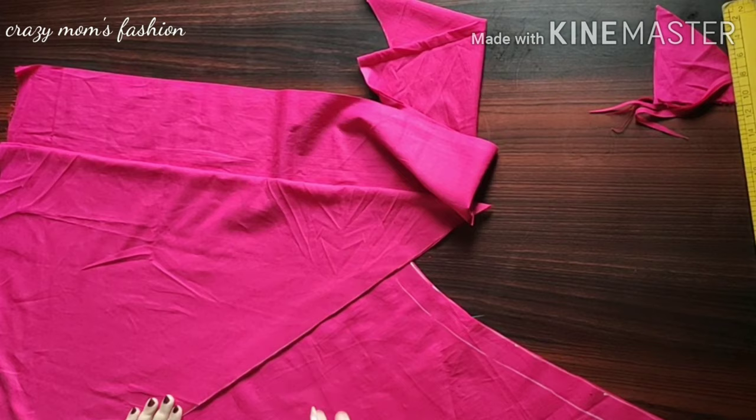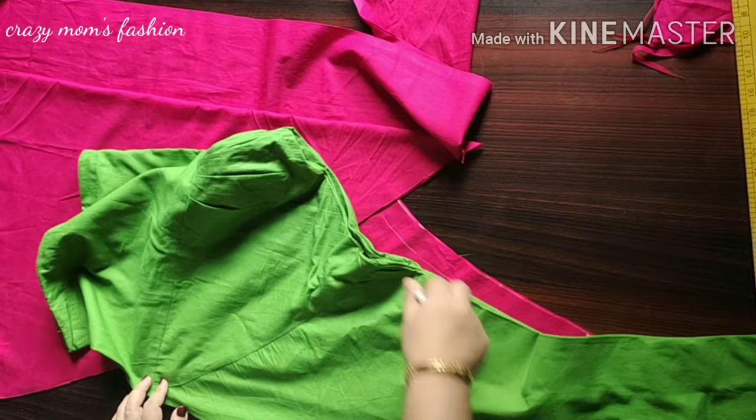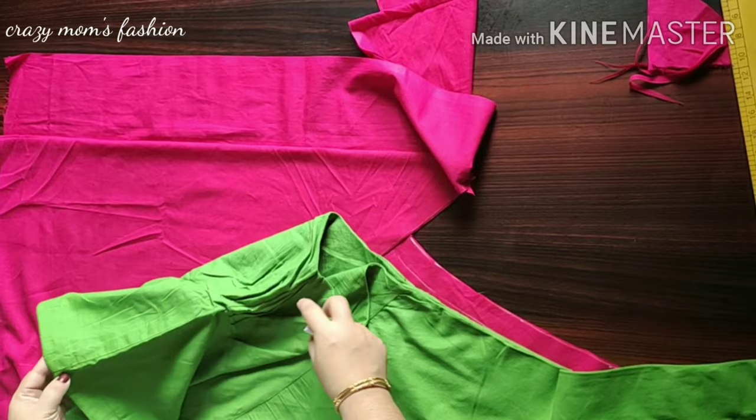We will cut the paint with the paint. I took the paint first to mark the paint. The sides of the side are tight.